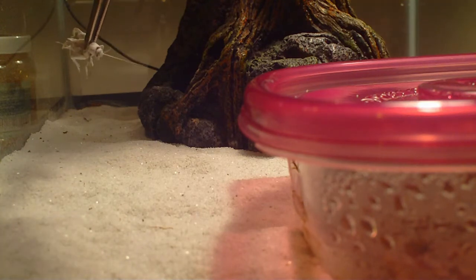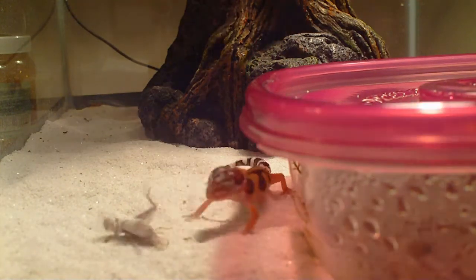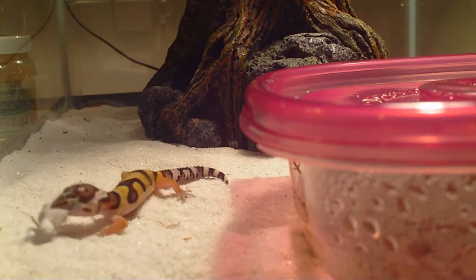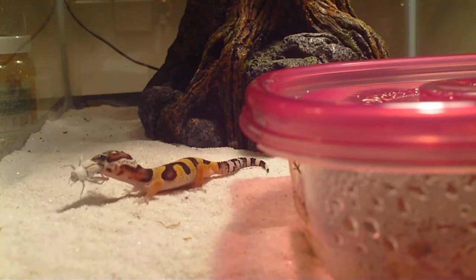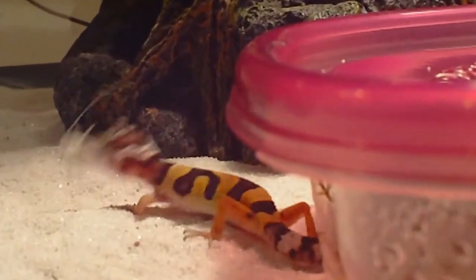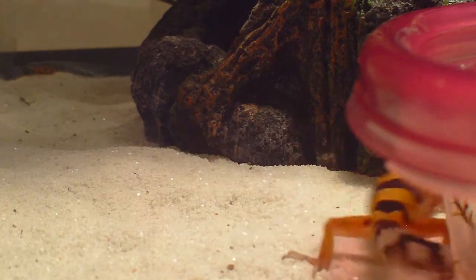You'll see her look at the cricket and there you go — she just jumps right after it. She has a little bit of trouble there; you can see it jumps out of her mouth and a leg actually breaks right off just because of how large it is. You can see the size right here, just how massive the cricket is — it's pretty big especially for her size. So I have to remember to lower down portion sizes so you don't overfeed her, because that will cause problems. But as you can see, she's having no problems at all eating this cricket.